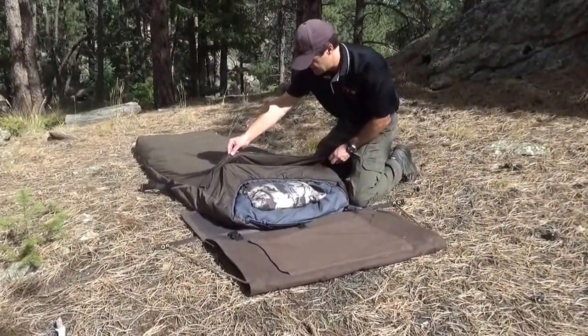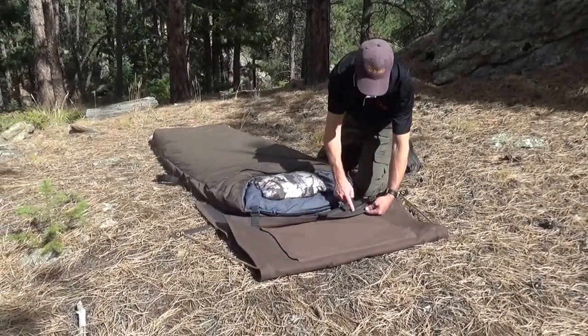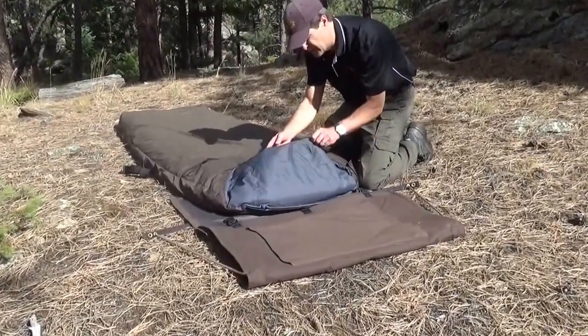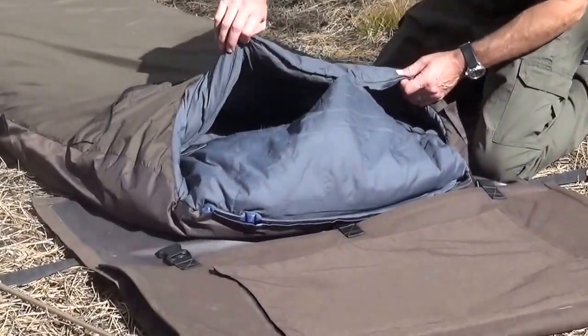Ranger 2 has a gaiter. This gaiter connects the top of the sleeping bag to the canopy here — there's a zipper right along in here. When it's cold out, you can put your pillow underneath the hood, have your head up in here, and you've got a big draft collar here.